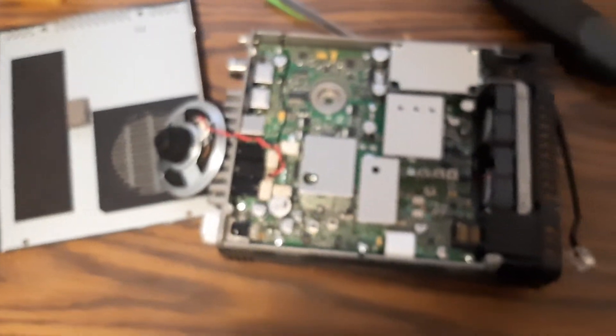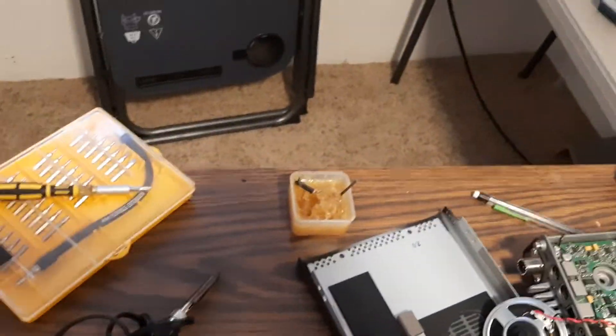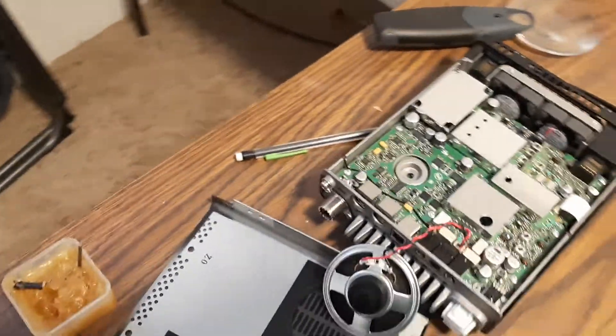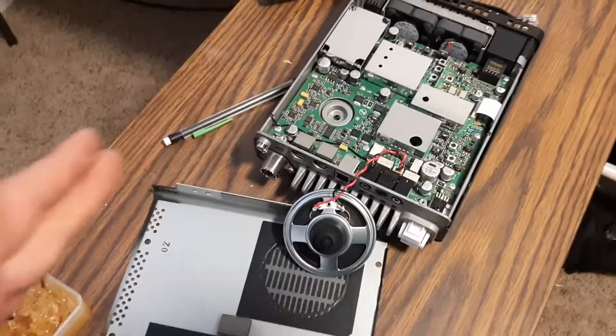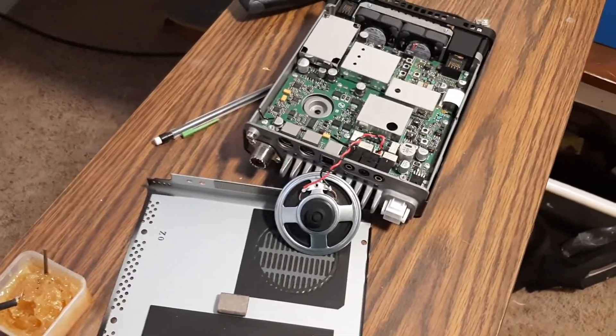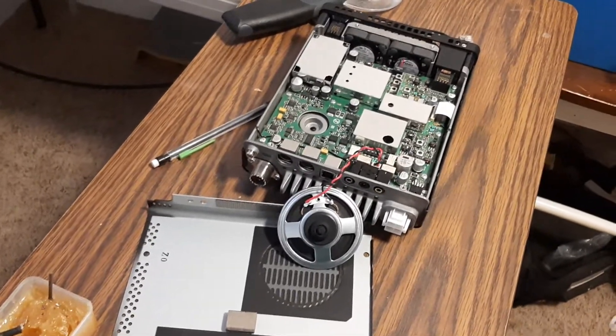There is a restart procedure you have to do — you press two buttons while you're starting it. It's simple; you'll find those directions online. My main talking point here is this is very simple to do. You can do this. I'll see you on the air — see you on 11 meters. See you guys next time. Bye-bye.